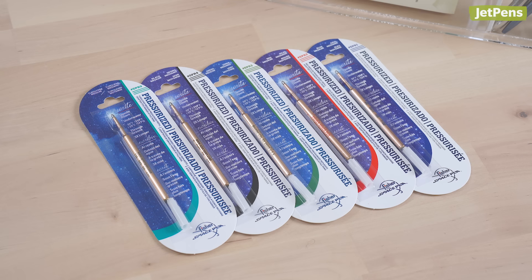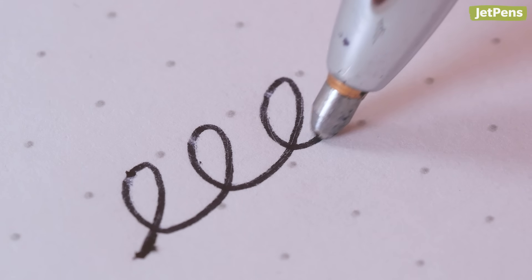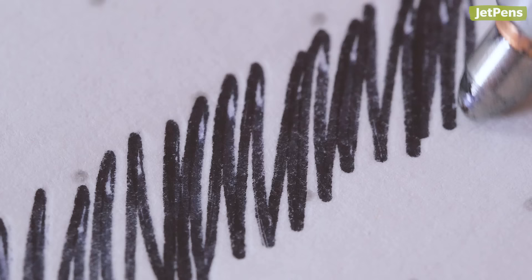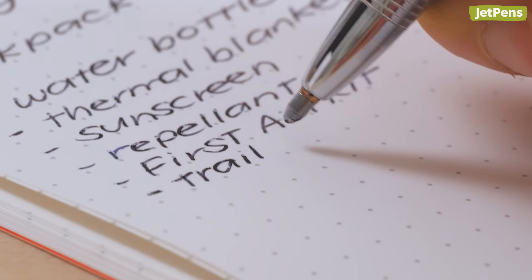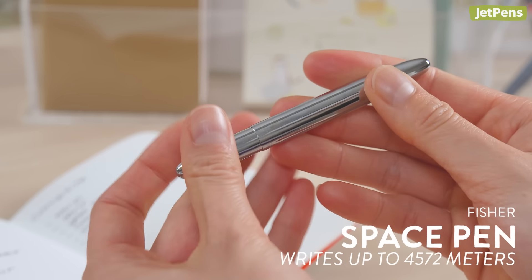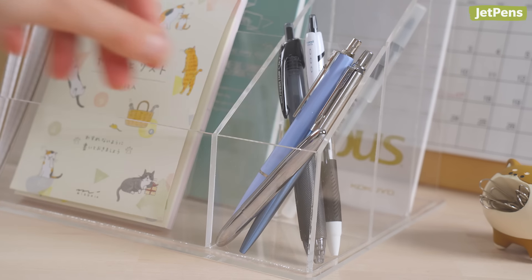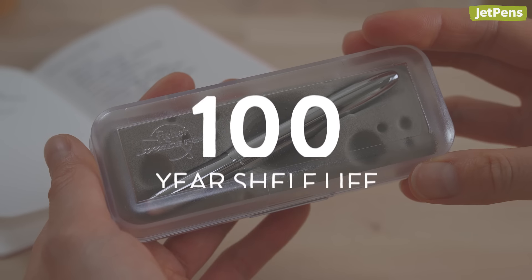Pressurized ink refills last longer both in writing and on the shelf, as they don't rely on gravity to push out ink. They use pre-compressed air in the cartridge that continually pushes ink towards the tip. The ink works similarly to that of gel pens, only becoming liquid as a result of friction during writing. But because it's oil-based, it won't evaporate as quickly as water-based gel ink. Pressurized ink is also more viscous, preventing unwanted leaks. The most well-known pressurized pen is the Fischer Space Pen, which can write up to 4,572 meters before running out of ink, and it also has an estimated shelf life of 100 years.